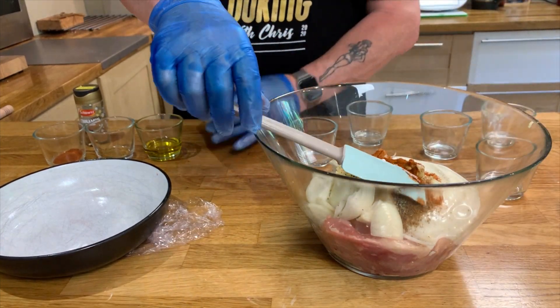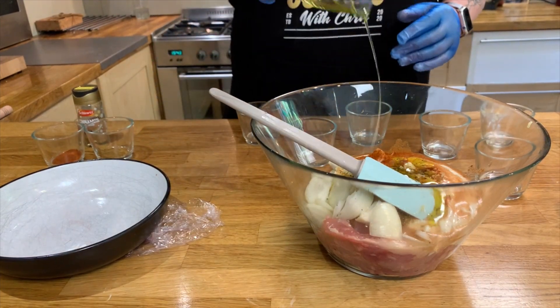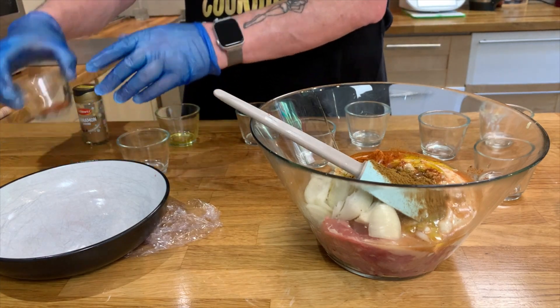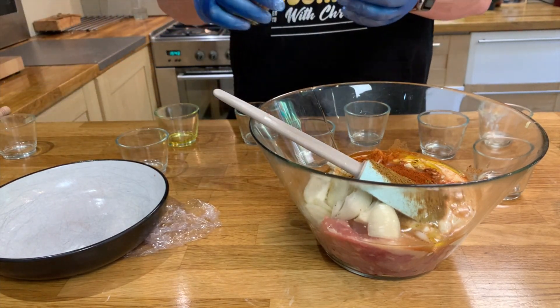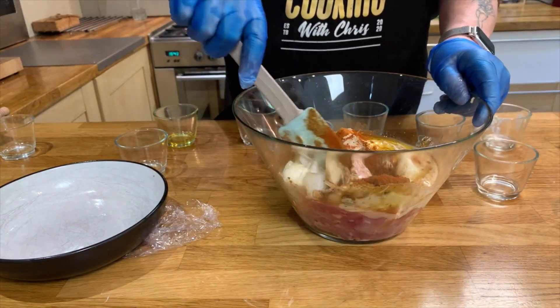Lemon juice, olive oil, cumin, paprika, and just a pinch of cinnamon — just a touch. There we go. Right, now we mix this all together.